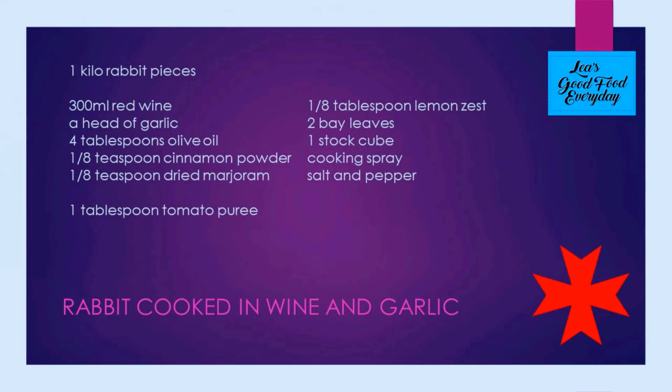Cut up into pieces, about 300 ml of red wine, a head of garlic, four tablespoons of olive oil, an eighth of a teaspoon of cinnamon powder or a whole cinnamon stick, an eighth of a teaspoon of dried marjoram, a tablespoon of tomato puree, an eighth of a teaspoon of lemon zest, two bay leaves, a stock cube, some cooking spray, and some salt and pepper.